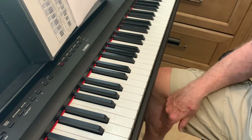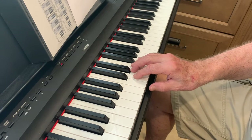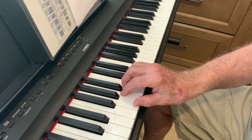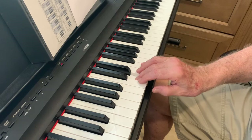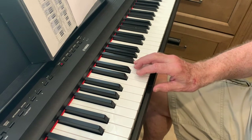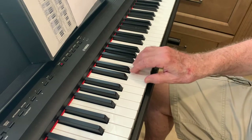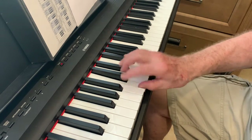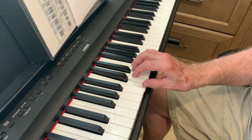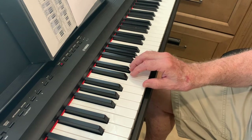Now we're going to go on to the new part, which is part two. We're going to start with G, using our five finger: G, G, E, E, C, C. Now we're going to go down to lower G. Then we're going to go to F with the five finger. Now we're going to go up to G at the top. One more time. Let's do it one more time and go very slow, with the five finger for the G.